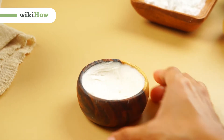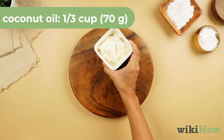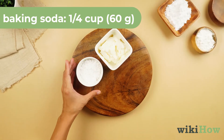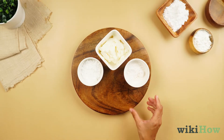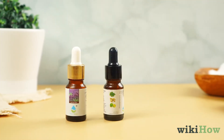To make your own all-natural deodorant, you'll need a third cup (70 grams) of coconut oil, a fourth cup (60 grams) of baking soda, a fourth cup (32 grams) of arrowroot starch, and some essential oils for scent, like lavender, citrus, or eucalyptus.